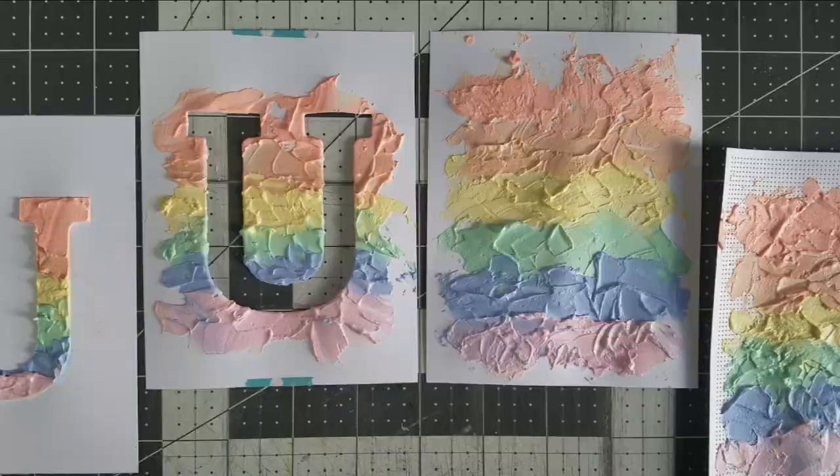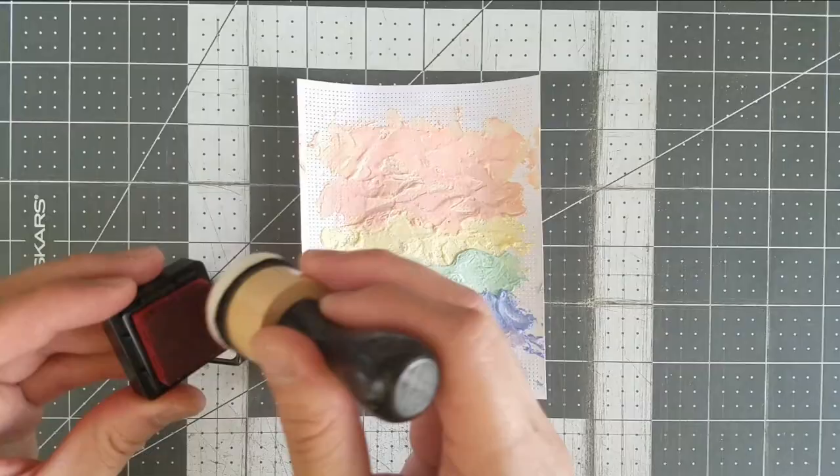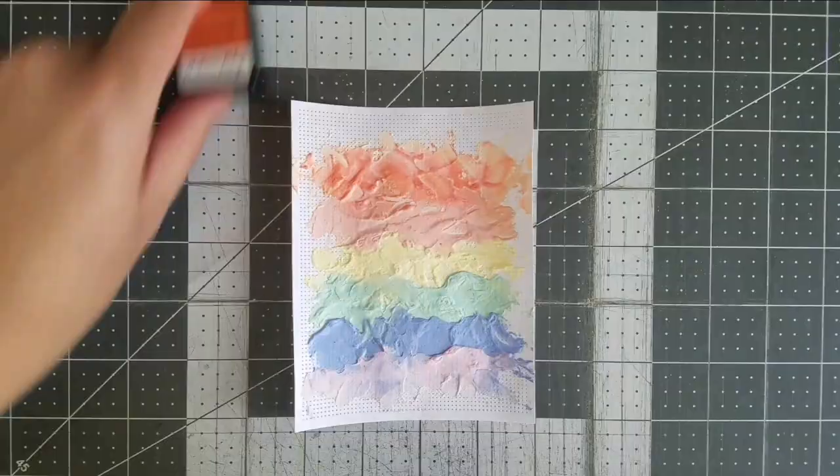I'm definitely not throwing away the negative piece to the stencil because it'll make a great second card. Once the embossing paste dried, I noticed some of the colors merged too well with one another, most notably the red and orange stripes, but not to worry — I'll use some very sloppy ink blending on top of the texture paste to bring back some of the intensity I lost. I had to set these aside to dry a second time because the embossing paste needs to absorb the ink again.